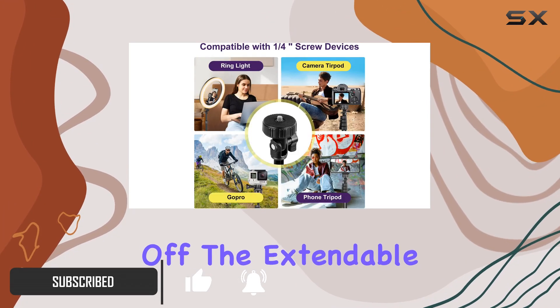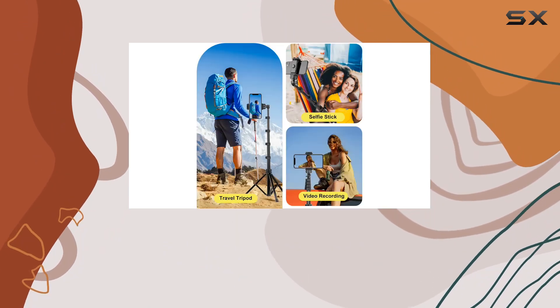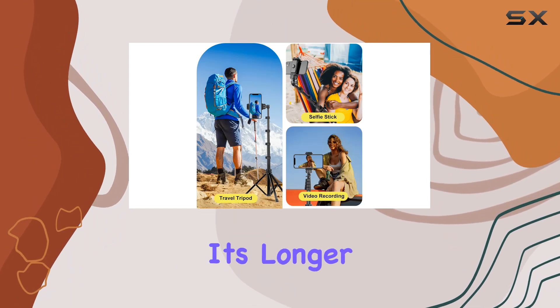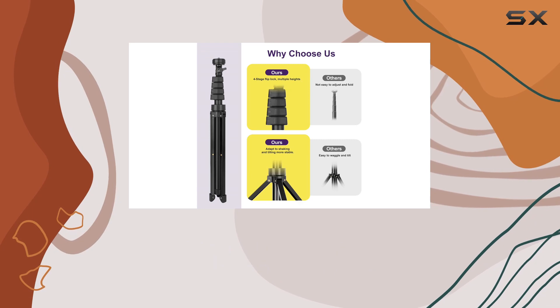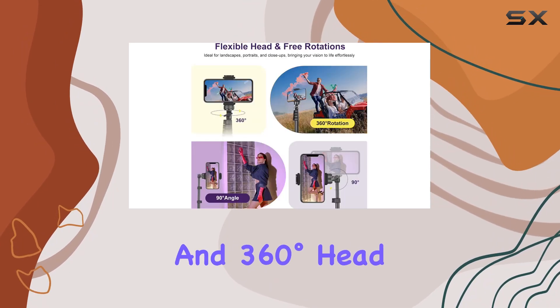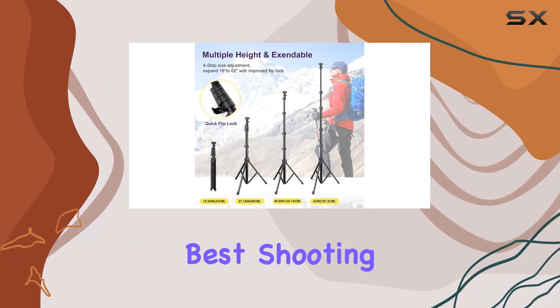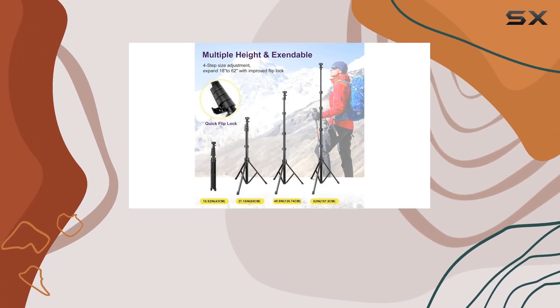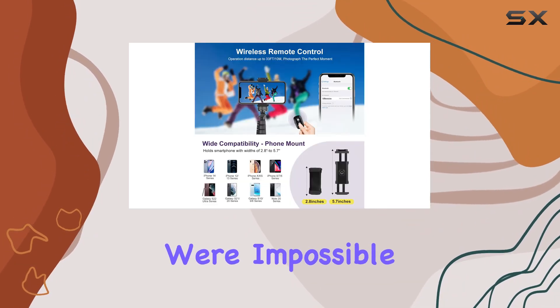The extendable feature is a game changer. With a range from 17.0 inches to a whopping 62.0 inches, it's longer than your average selfie stick, giving you more possibilities for capturing the perfect shot. The 180-degree neck rotation and 360-degree head rotation add even more flexibility to find the best shooting angle, allowing you to fit in more people or background for satisfying selfies and capturing photos from angles you thought were impossible.